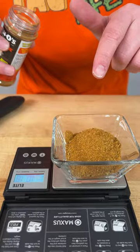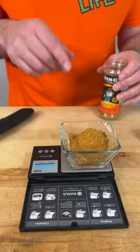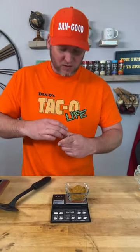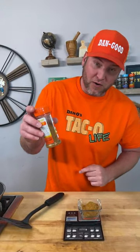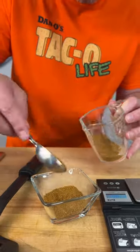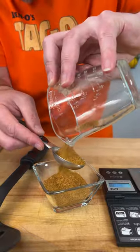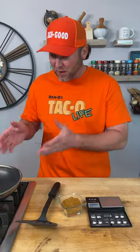That's one ounce right there, but we're going to go a little more — that is almost 1.2 ounces. As you can see, it took a little over a third of the bottle. Let's see how many tablespoons that is: one, two, three, and a little more — so we're going to call that four tablespoons for one pound of meat.